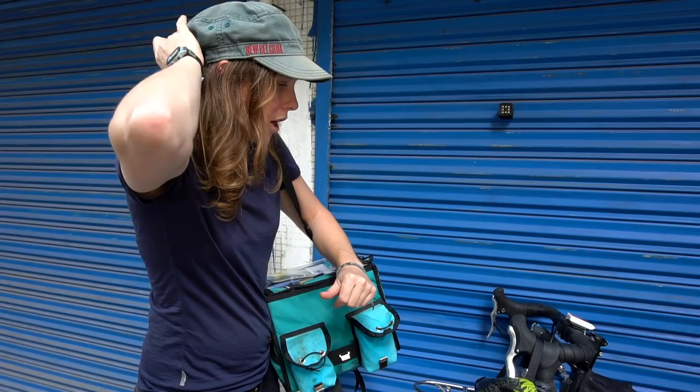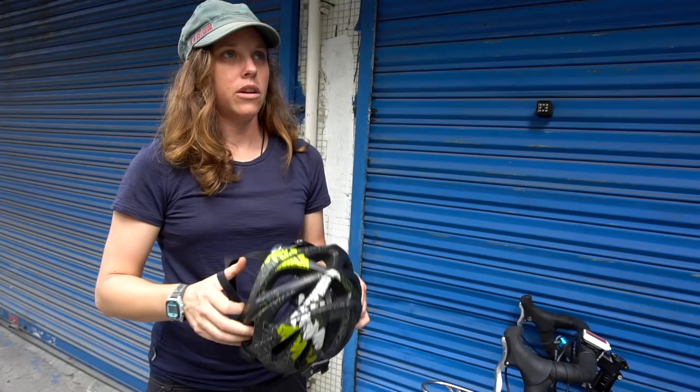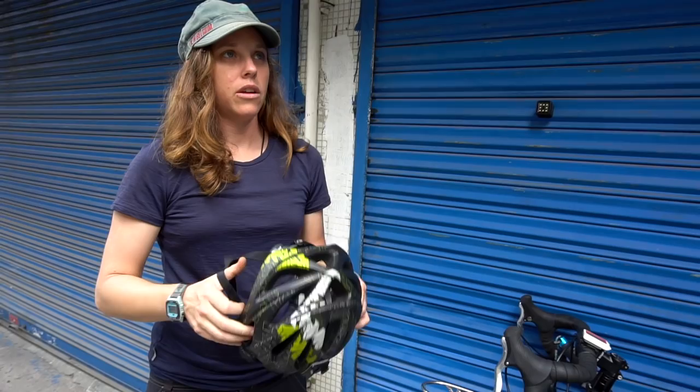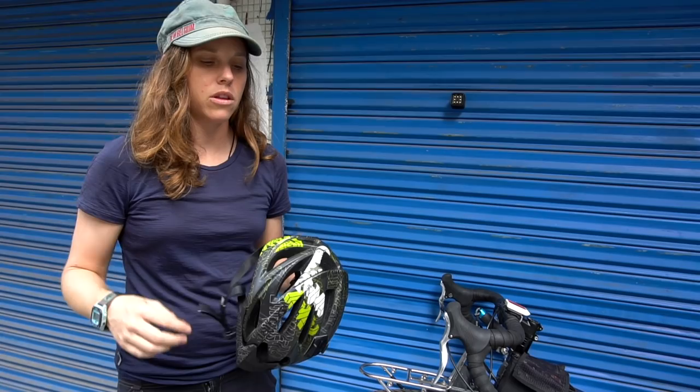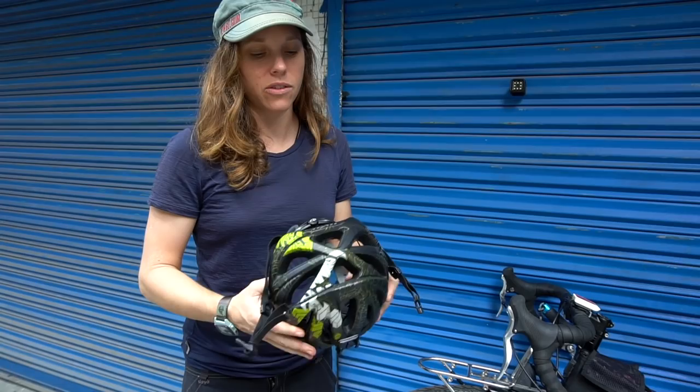My helmet is a Giro — it's another mountain bike helmet, I got it on sale and it's actually quite nice. With helmets, the more expensive you go the lighter, the more airflow and ventilation, and the more comfortable you'll be. It really isn't about safety — all certified helmets from a bicycle shop will protect you equally. It's really about comfort, ventilation, and how light it is. If you're going to be wearing it every day, I would recommend getting that slightly more expensive helmet because the base ones feel bulky and can rub your ears.